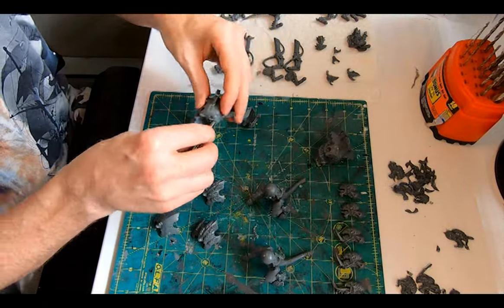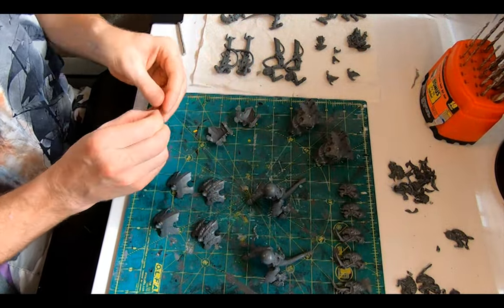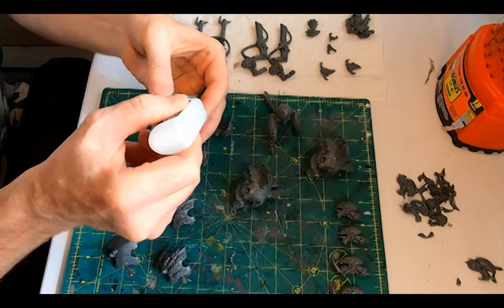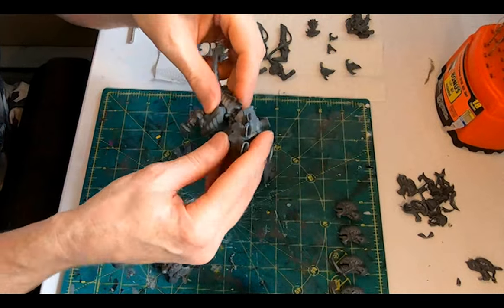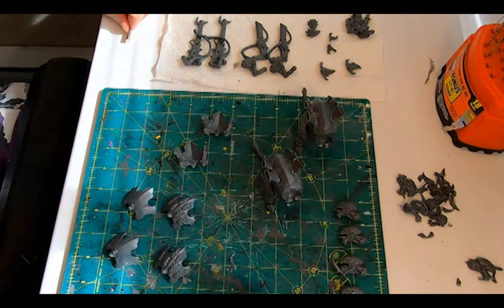Once the glue is dry, a drop of super glue in the torso hole and then push the column of magnets against the established magnet on the carapace. If they connect, turn them around and push the column into the hole and wipe aside to leave a magnet in place facing the right way round. If they are repulsed, the column is good to go and insert it in that direction.